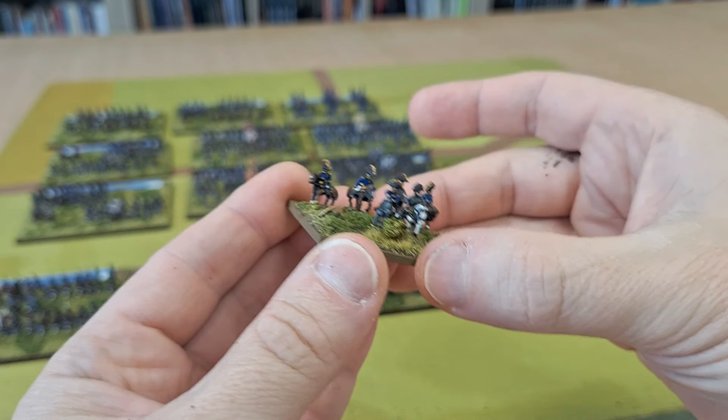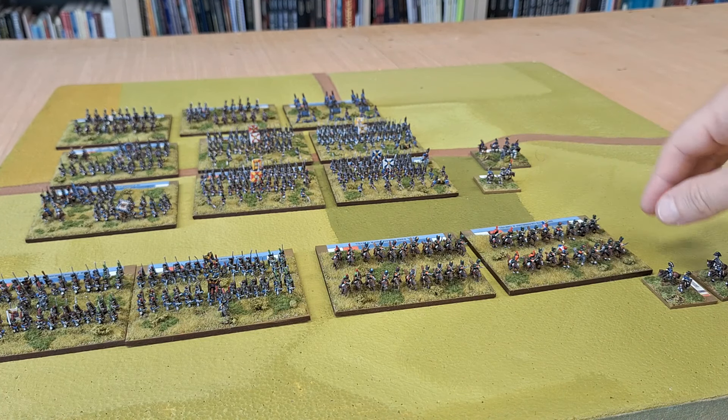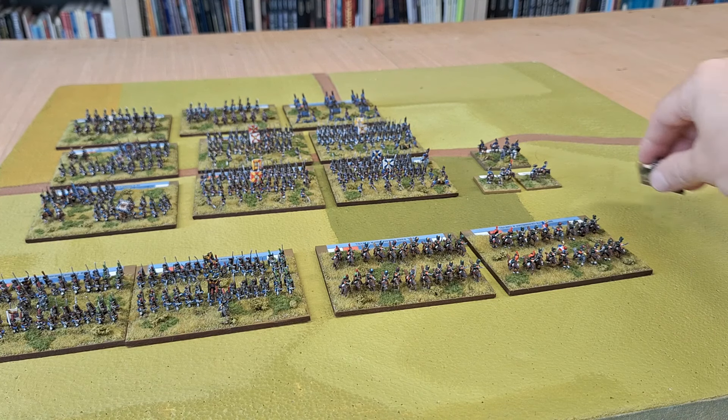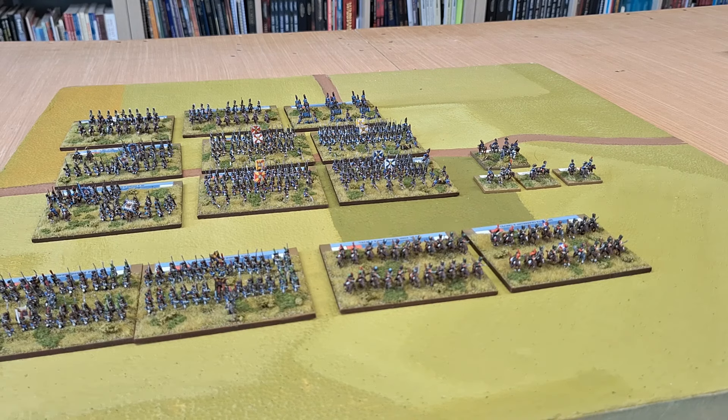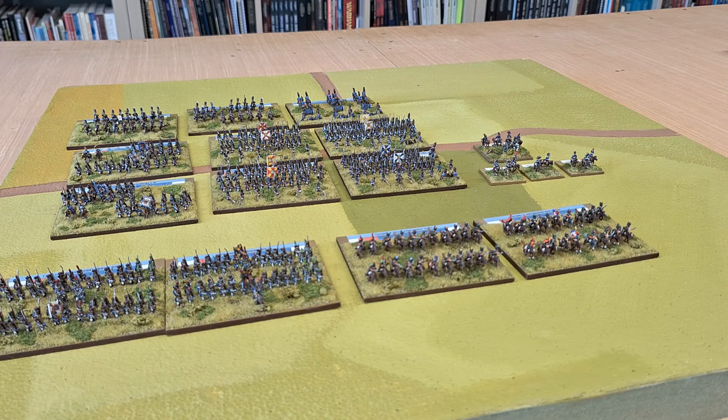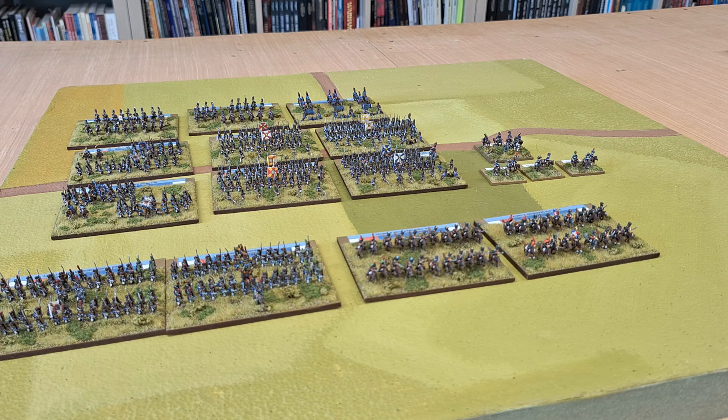I do like the Adler figures; they're brilliant. It's a shame they're going into retirement - though I heard a rumor that Heroics and Ros are taking them over, which would be great. So that's all my 6mm Napoleonics I've been working on. I've had quite a few games of Blücher; it's really good. I'm going to crack on and add more Austrians, and I've got all the Imperial Guard - young guard, old guard, guard cavalry and artillery - still to do as well.